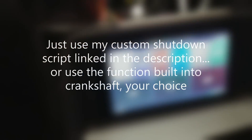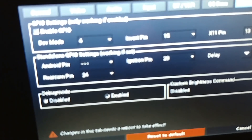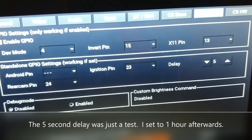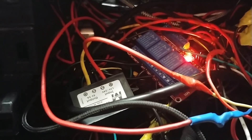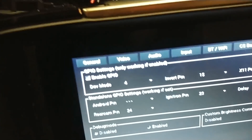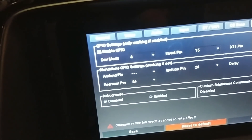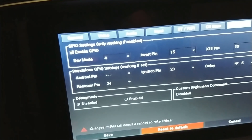Now let's test this thing out. I've set my timer — the ignition pin — to GPIO 23. The delay right now is just five seconds. Right now you can see the ignition relay is on, which means the ignition pin is now high. I'm going to cut power, and then after five seconds this thing should shut down gracefully. There goes that. Wait five seconds. There it goes — off.